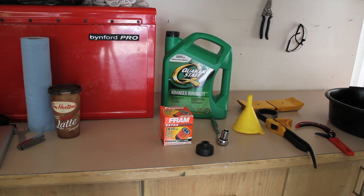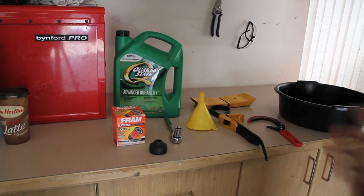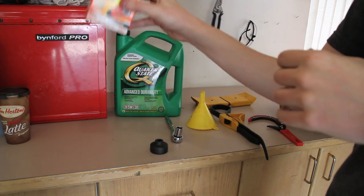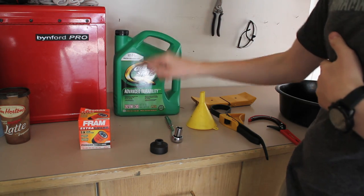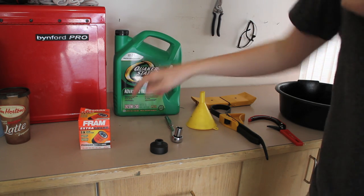Today we're going to be doing an oil change. To start, you'll need a couple of items and tools. You'll need an oil filter — you're going to be replacing that — and you'll obviously need some oil. Refer to your owner's manual to get the proper specs.